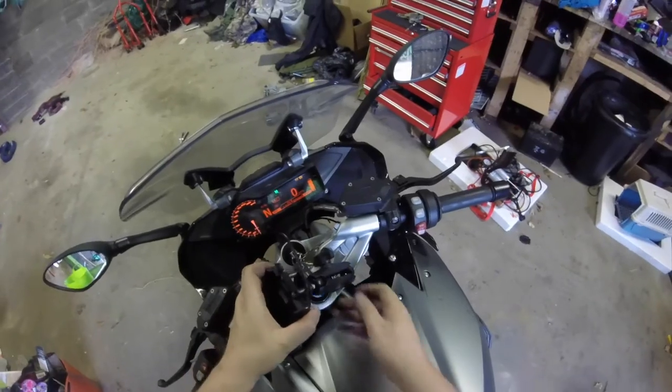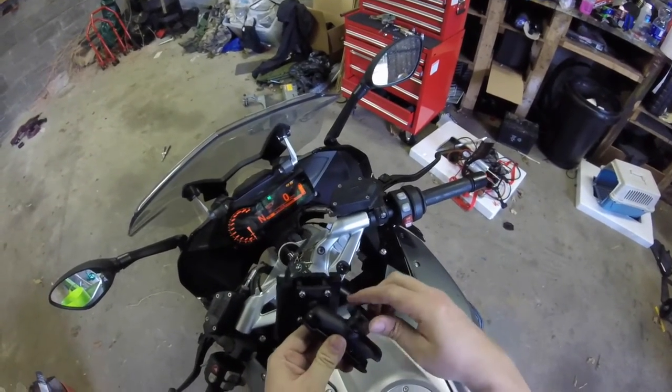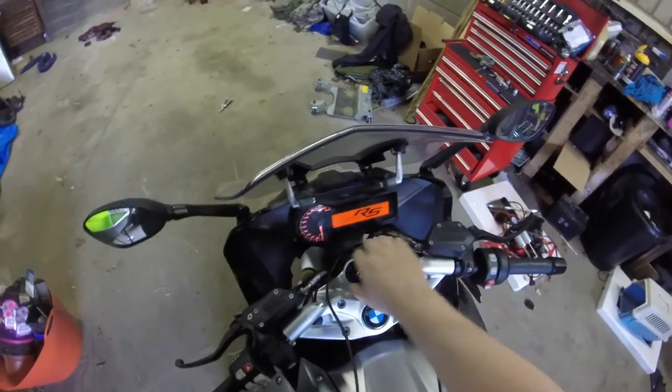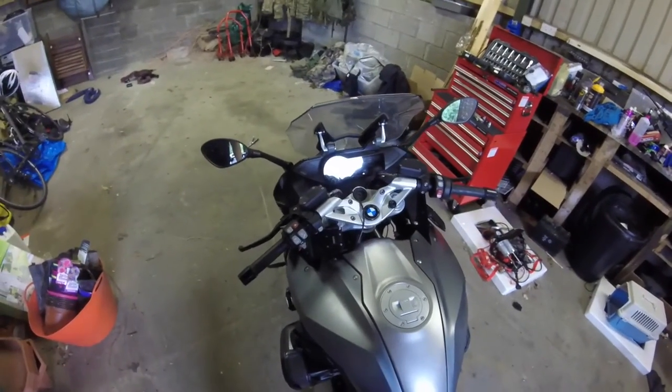One thing I may end up doing, aside from this, is replacing the thumbscrew with a non-thumbscrew so somebody can't rub the cradle off the bike — but I'm paranoid like that. Alright, that'll do for today. See you all again next time.